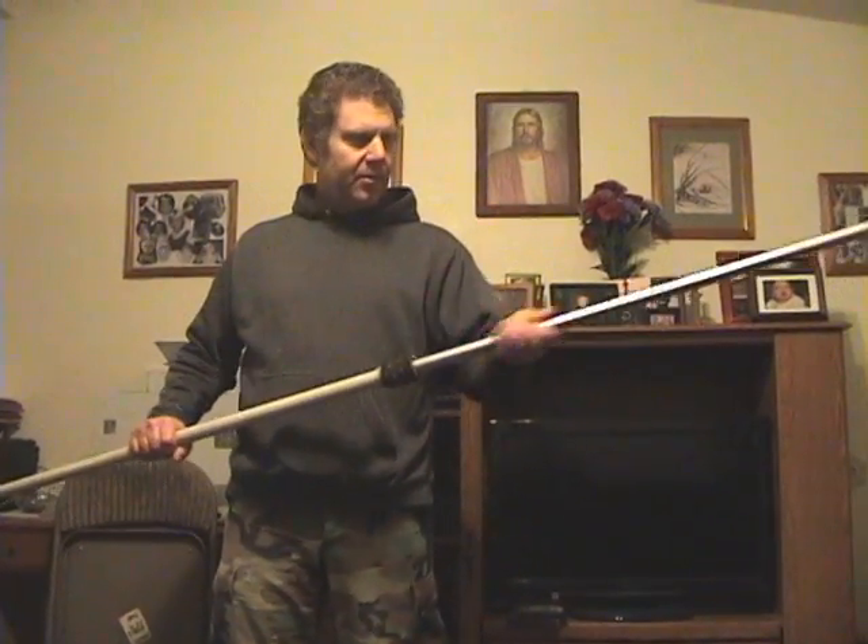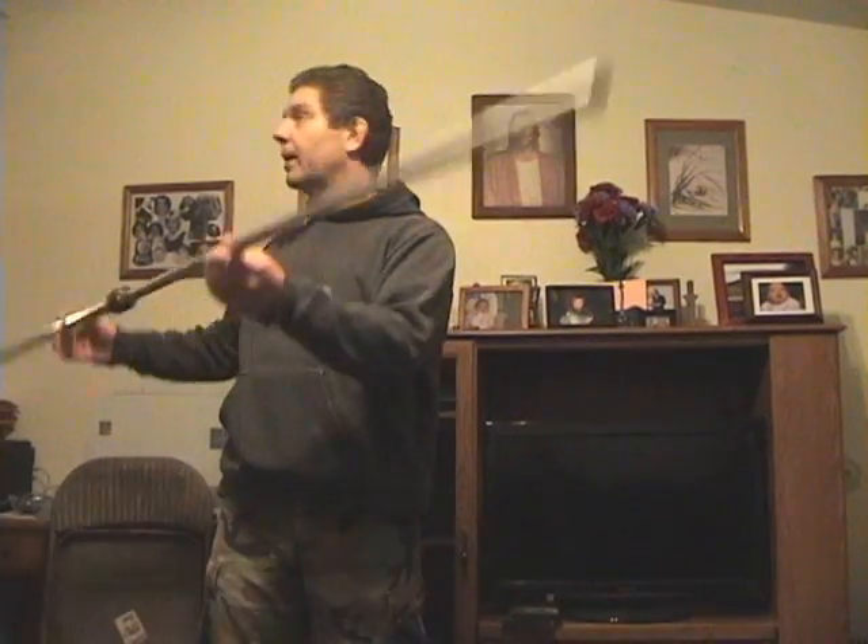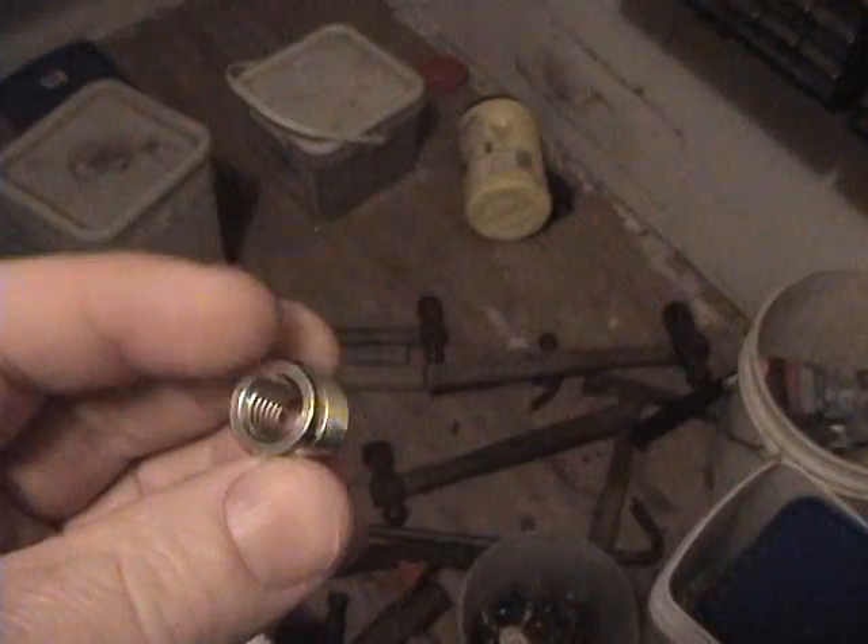I'm gonna make a mic boom out of this painting pole — the end broke off so I figured I'd be resourceful. You can see it's about eight feet long, which is a pretty good length for a mic boom.